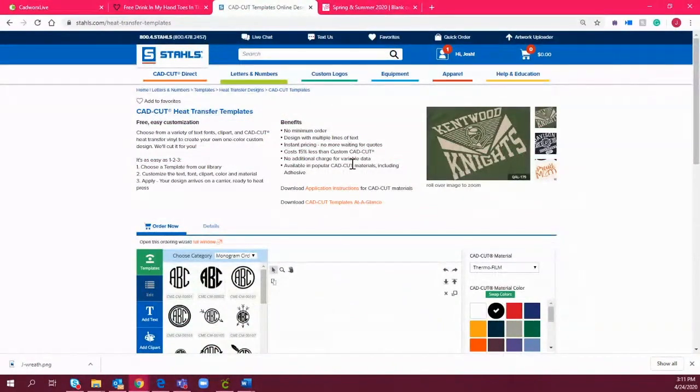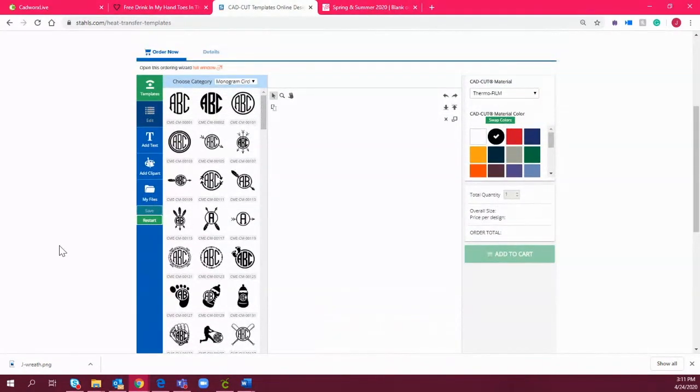I want to show you one more resource for monograms and initials — the CadCut Templates Online Designer. This is something you can order transfers through us, but it's also a great way to get started with personalization. We have really cool ideas for different frames and monogram options. You can order these and they'll be sent to you cut and ready to heat apply.